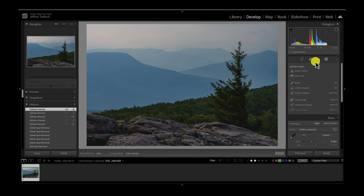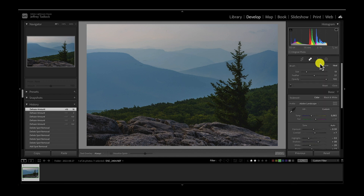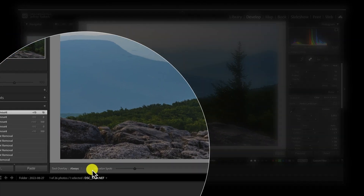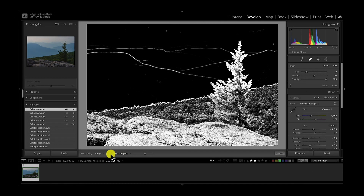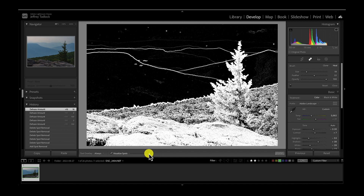To do that, you just click your brushes and choose healing, because it gives you nice edges and nice cleanup. Once you do that, down here at the bottom of the screen there's a visualized spots option. If we check that box, it turns your image into this sort of black and white image, and the dust spots start to pop up really evidently. There's a slider and you can make it a little more pronounced — if we bring that up a little more, I suddenly start to pull out even more dust spots.